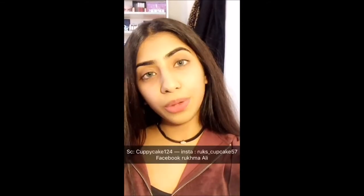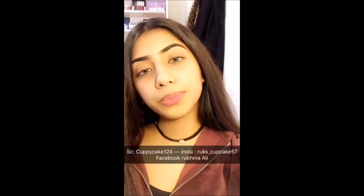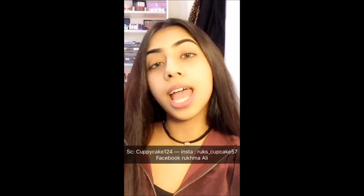I've learned 70% of things myself and 30% from doing courses. I'm a fashion student at London College of Fashion, University of the Arts London. Do join me on my social media — my Snapchat is copycat124 and my Instagram is rooks_cupcake57. Yes, I love cupcakes!